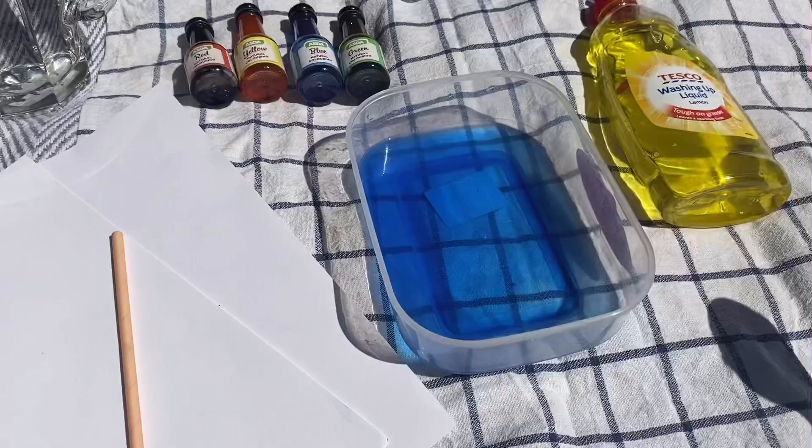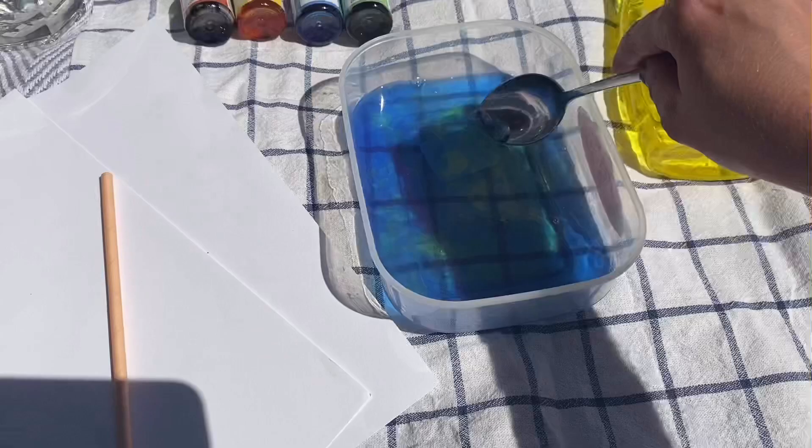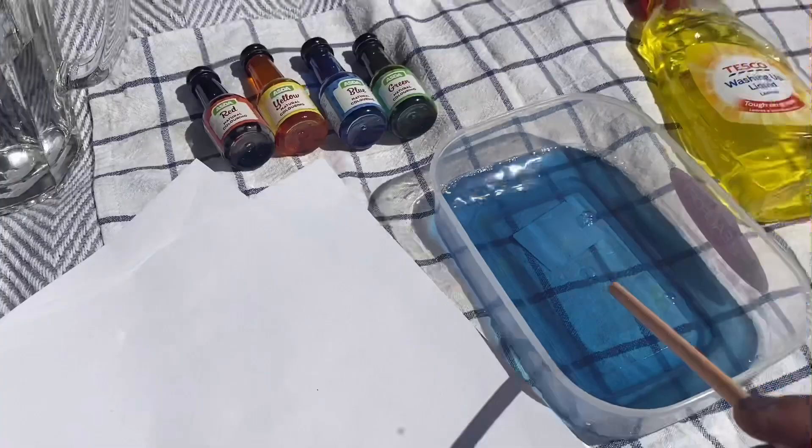Then get your washing up liquid and pour some in. Mix that up with a spoon a little bit, then we're going to use a straw to blow the bubbles. Take your straw and blow into it — it's going to create some bubbles, and I'll try and show you what you're doing.